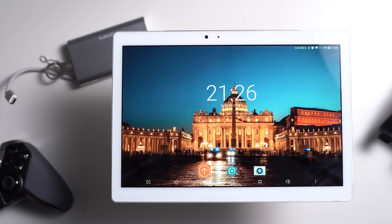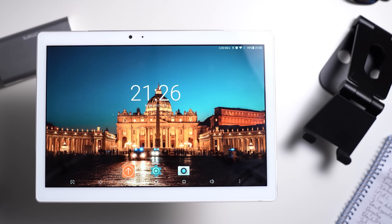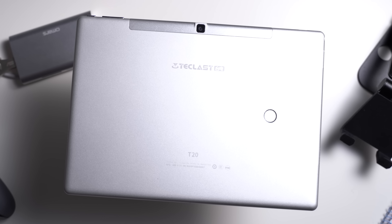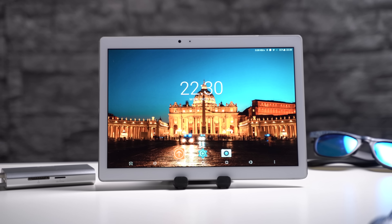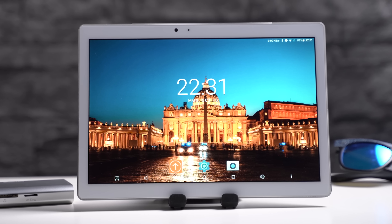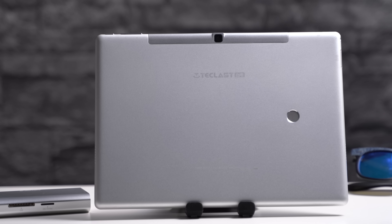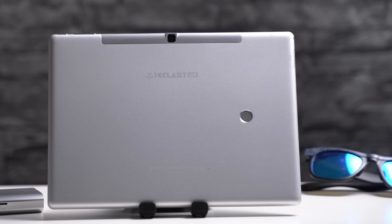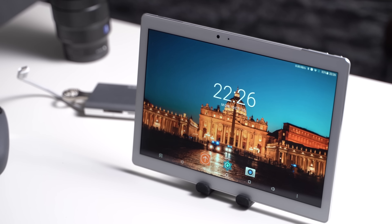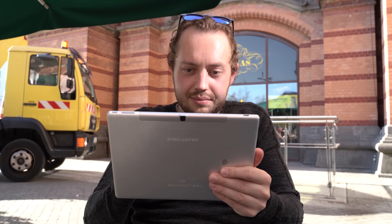The Teclast T20 is a new Android tablet from China that, starting at just over 200 US dollars, offers quite a lot of interesting features. We get a full metal body, a high resolution 10.1 inch display, integrated 4G and a fingerprint scanner. Additionally, the tablet features a Helio X27 DecaCore processor, 4GB of RAM and 64GB internal storage. But how good can it be in real life? I'm Anjay for mynexttablet.com and this is my Teclast T20 review.